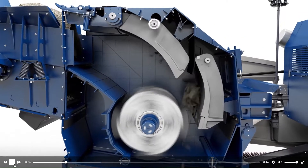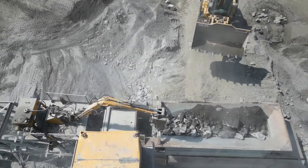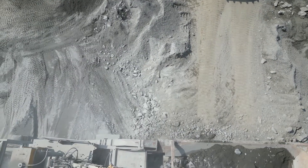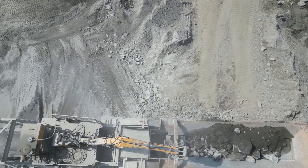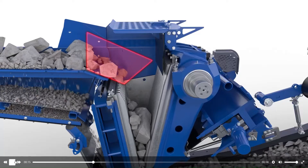For most primary crushers in our fleet, the rock is generally reduced from 24-inch and below to 7-inch and below. In applications with harder stone, such as granite, we also use jaw crushers as primary crushers. This style of crusher works by compressing stone with its movable jaw against a second stationary jaw, thus duplicating the result.